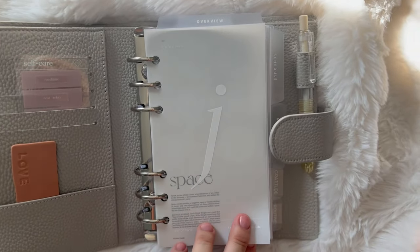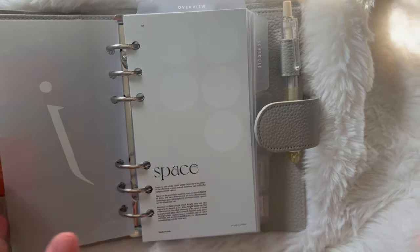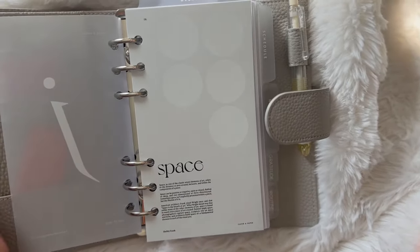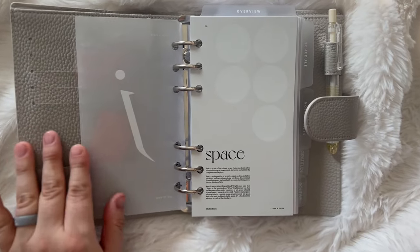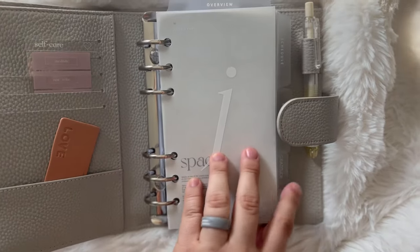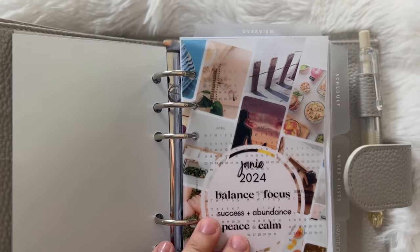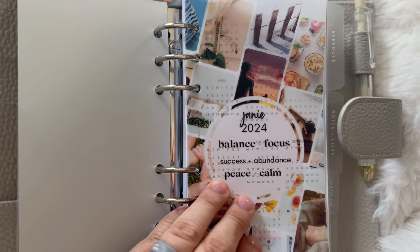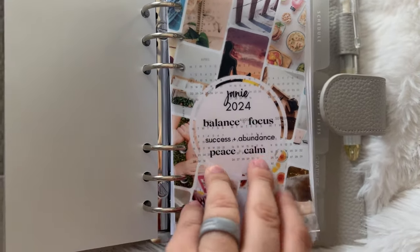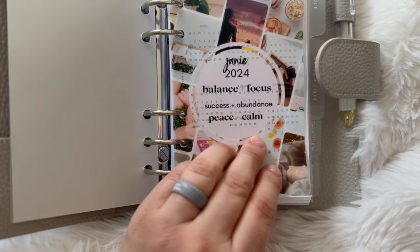Here's some beautiful vellum with the letter J for my name — Janie. I got most things on Black Friday sale, except for the cover which was full price, but the inserts for the personal I got on Black Friday. For this vision board, I made it in Canva — I picked a template with picture frames, added my pictures, printed it out, cut it, and punched it. I'll leave all the supply links in the description box.